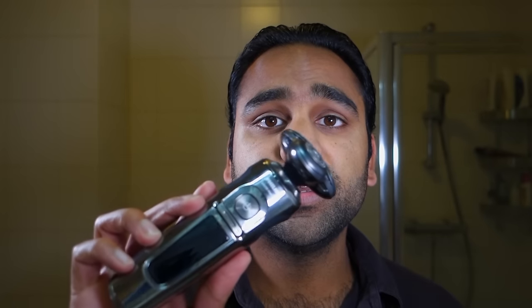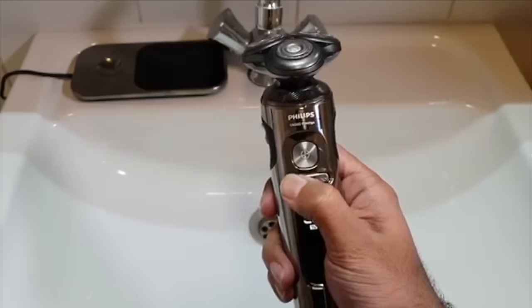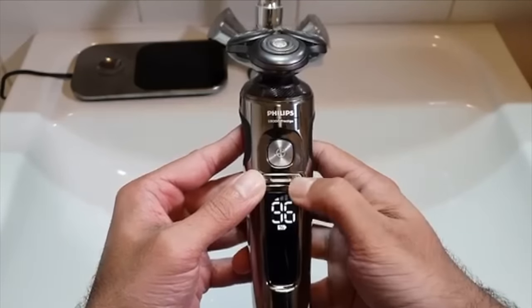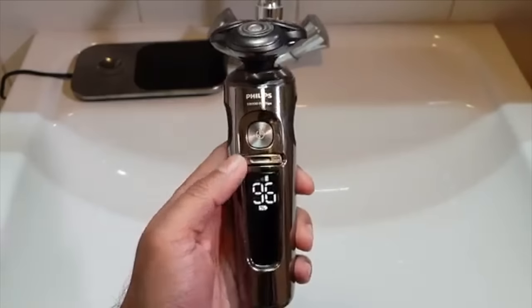We're going to do my right side with the S9000 Prestige. The shaver has a couple of settings: an on/off button and a display showing battery percentage — right now charged to 100%. It also has a plus and minus button that changes the intensity across three settings. The lowest setting shaves at a slower speed but gives a more comfortable shave. I keep it on the lowest setting because I have a quite dense and thick beard, so I want as comfortable a shave as possible.